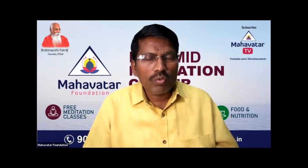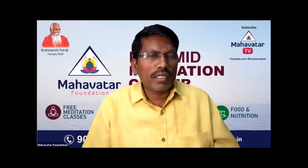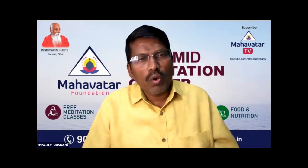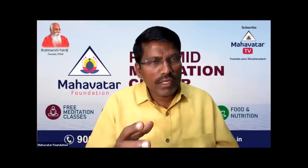Welcome to a holistic lifestyle session, my dear friends. Today, we're going to show you how to make Ambali. Ambali is a fermented gruel — also called fermented porridge or ganji. We will demonstrate how to make this Ambali in your own house, and also discuss its uses and benefits.